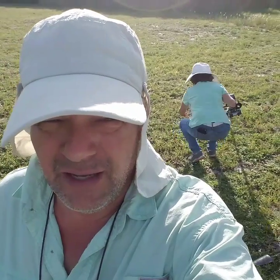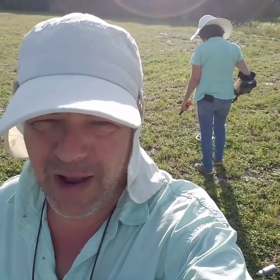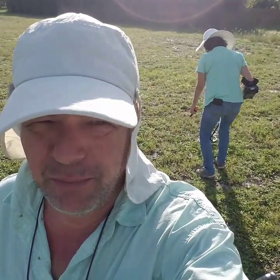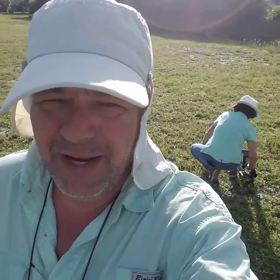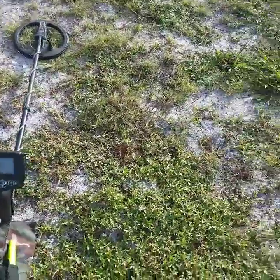Kind of training here — just showing her how to swing the machine and how to do some pinpointing. She's out there now practicing. Once she gets a little bit more comfortable with it we're gonna get out there and hit this thing hard. Wish us luck, God bless.